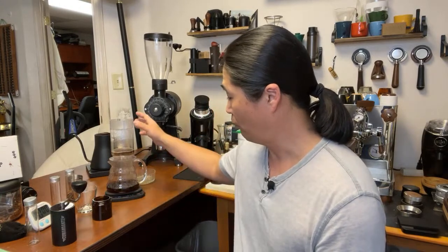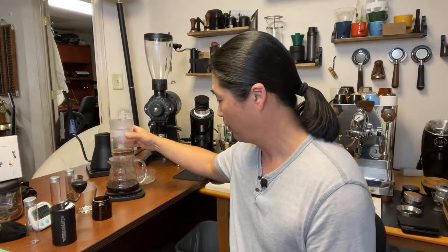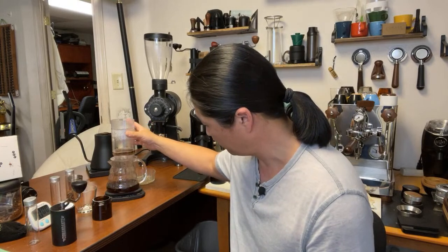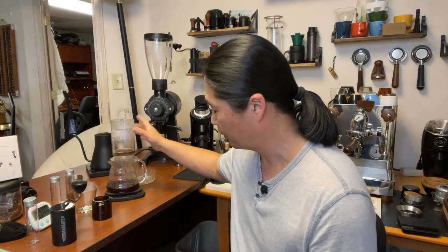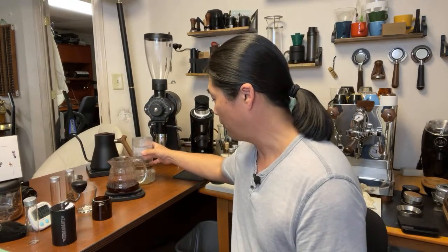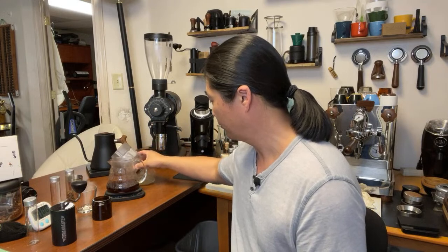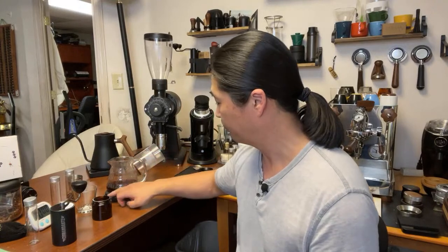We're at four minutes and thirty seconds now — just under five minutes. Maybe one or two more clicks finer and I think we'll be right in the target zone. About five minutes total — let's try this coffee!